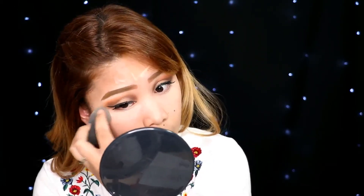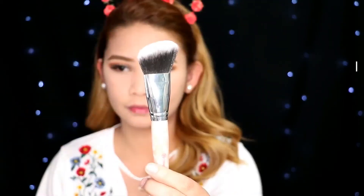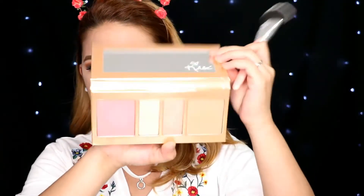With this look, I skipped foundation and went straight to the concealer, blotting it with my beauty sponge and then setting it with a translucent powder. And now I am using this Koko Collection Face Palette — I'm just gonna warm up my face, adding on some blush and highlight.